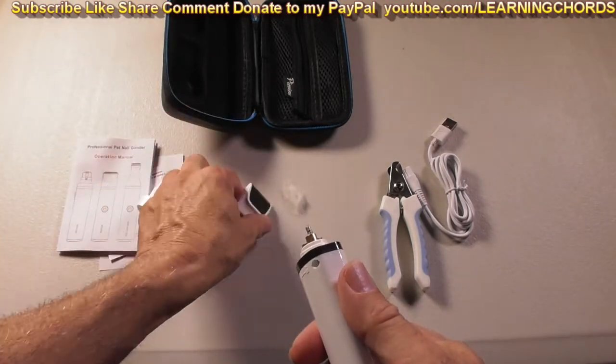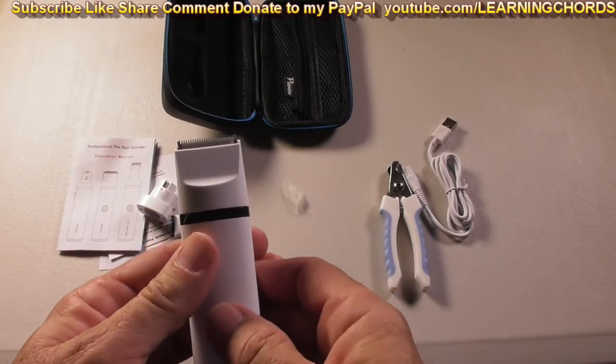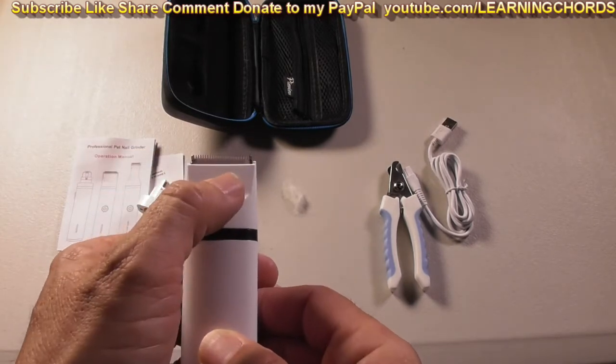Turn it to the right and we'll put on the other attachment now. That's what I used when I trimmed the dog — you can see the clippers moving back and forth.